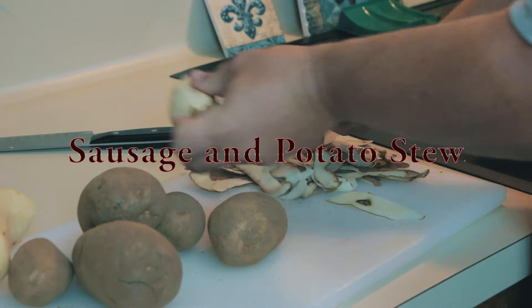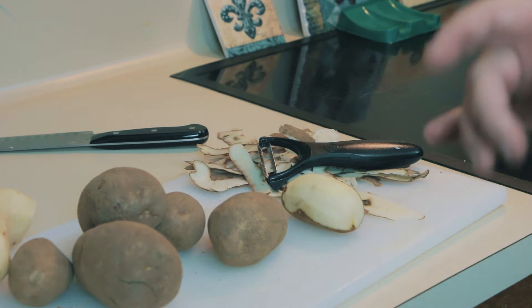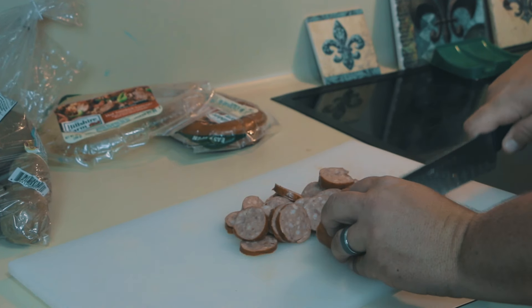I'm going to peel the potatoes for her. I peeled about half of a five pound bag of potatoes. Peel them and rinse them, and then my wife's going to dice them while I cut the sausage.